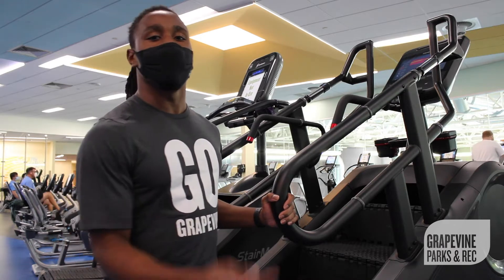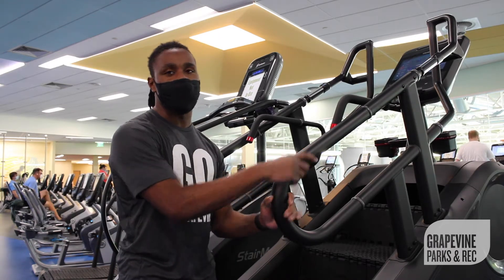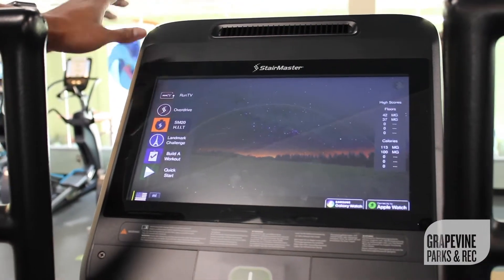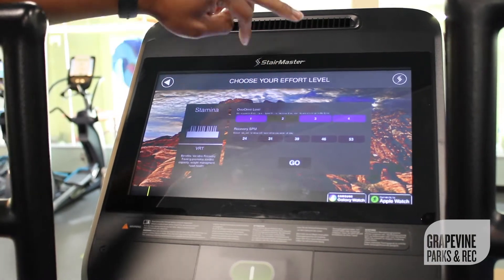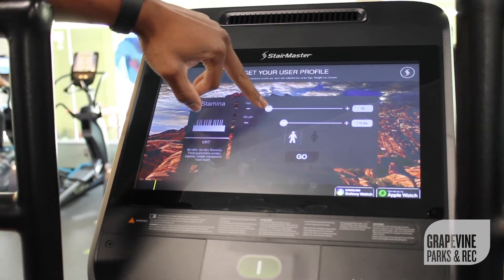Happy Fitness Friday everybody! Today we're going to take you through a step routine on our StairMaster 10G. The StairMaster 10G allows for a truly customizable experience — choose the mode and speed you're comfortable with. For today's workout we're going to use quick start mode.